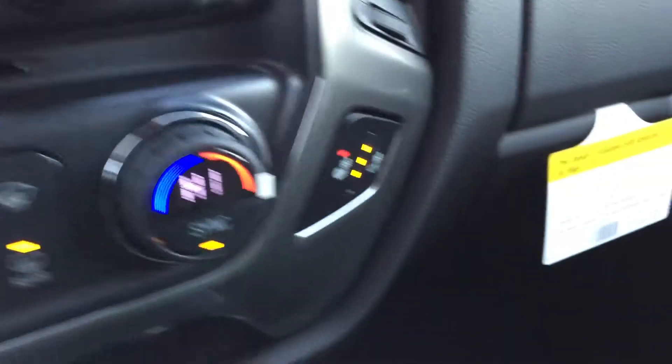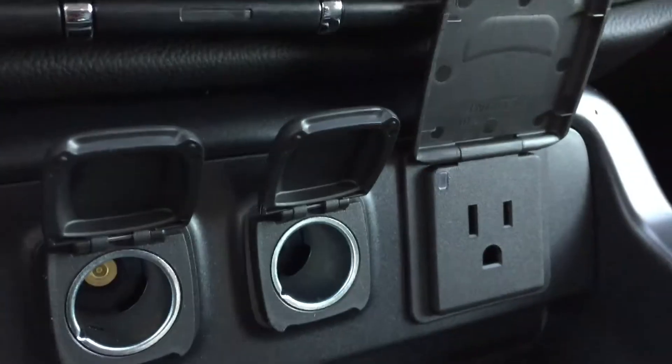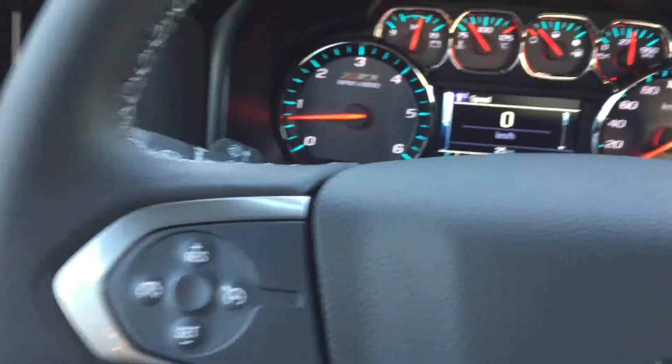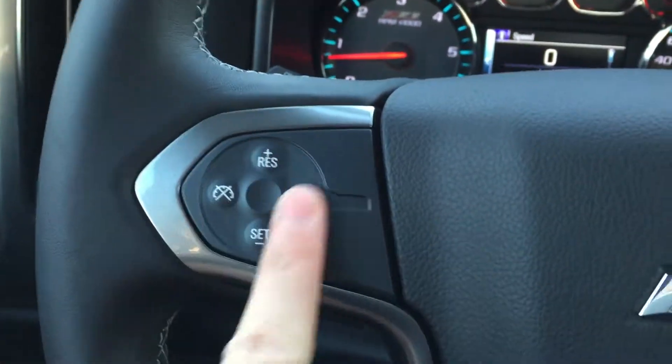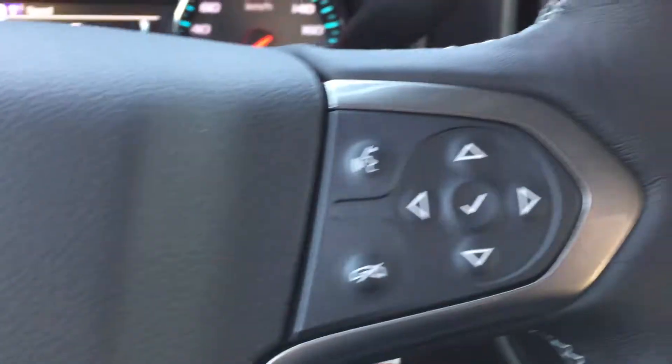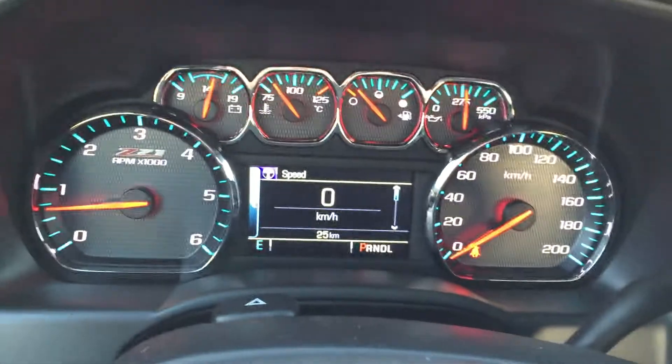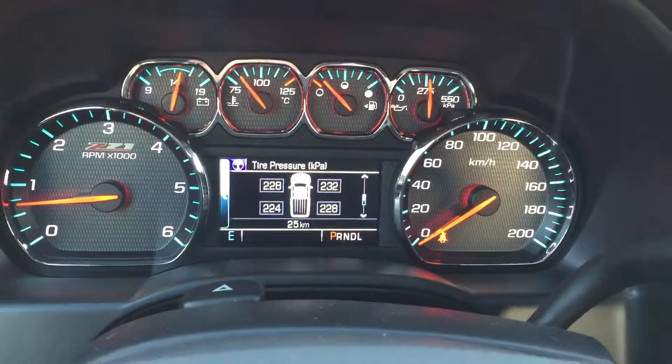You have heated seats for the driver, and all the way around here you have two USB ports, two adapters, and one three-prong outlet. Next, we have the leather-wrapped steering wheel. On the left side you have cruise control, on the right side your voice-activated Bluetooth and a display control which controls the display.